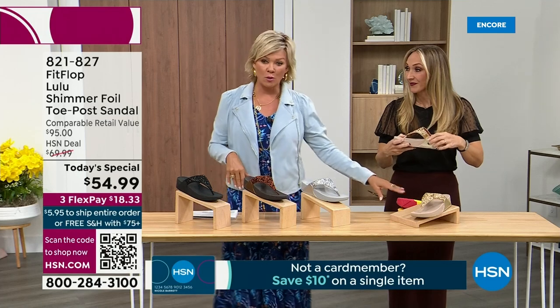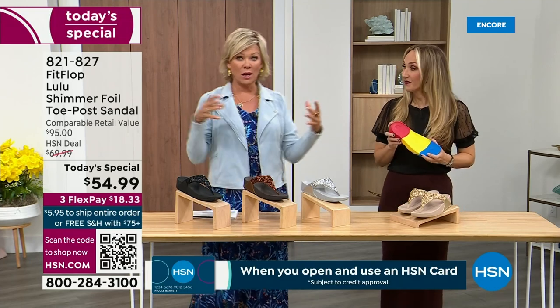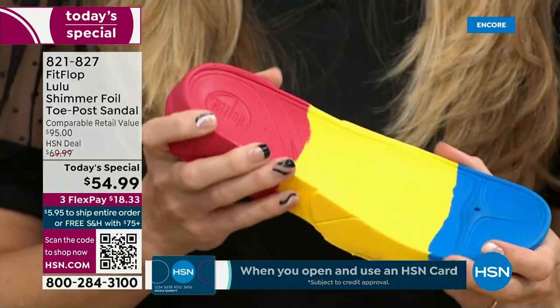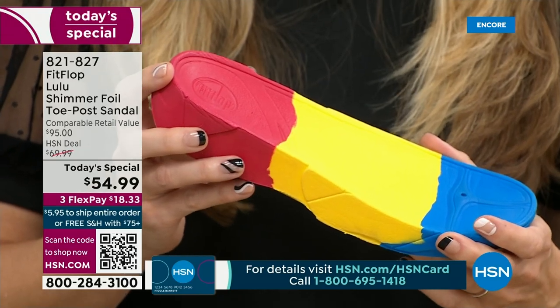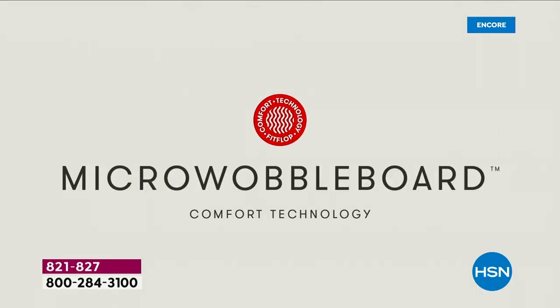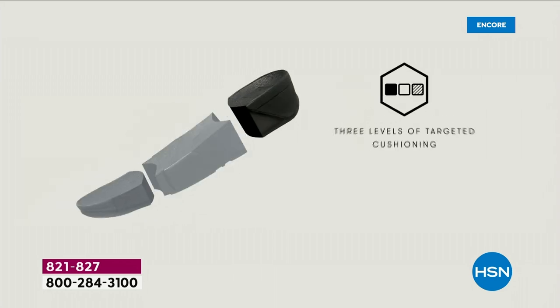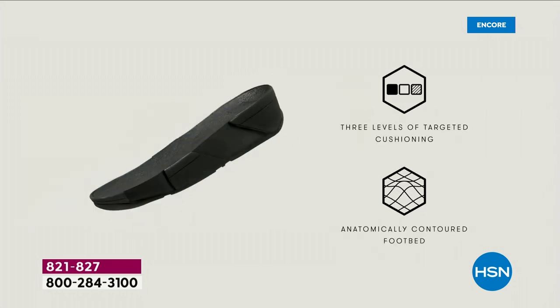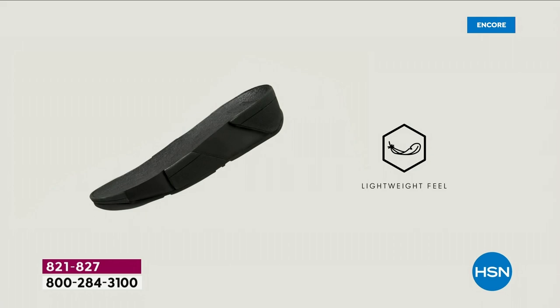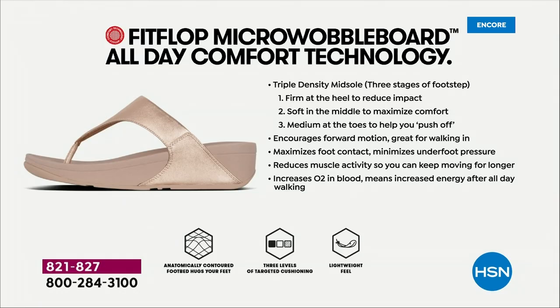We're going to talk about that micro wobble board technology — it's a funny term, but it's a really important feature because this company has scientists who basically develop these outsoles. We actually have an on-staff doctor in biomechanics. Her name is Dr. Kim Lilly, and she and her team develop all these different soles with the fashion team, so that way the soles can still be fashion forward but also promote foot health. She has a performance lab at headquarters where she studies real people of all different body shapes and ages.